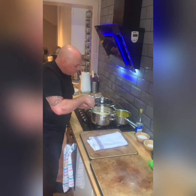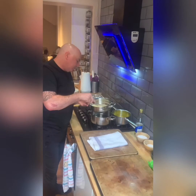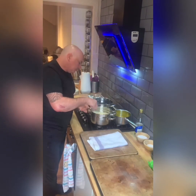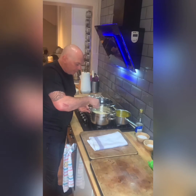We want to create soft peaks. And with the leftover egg whites — don't throw them away, keep them. You can always keep them for an egg white frittata, an egg white omelette, or even some meringue.